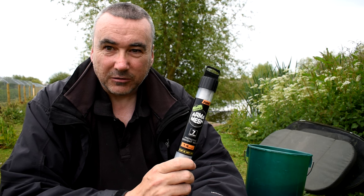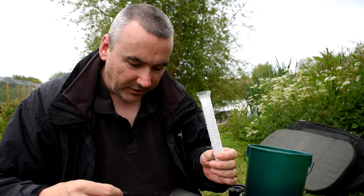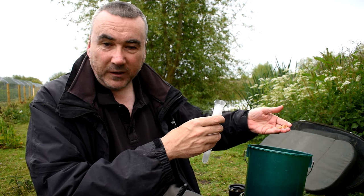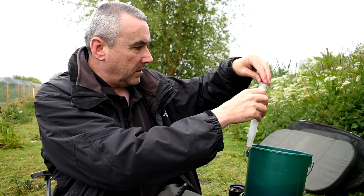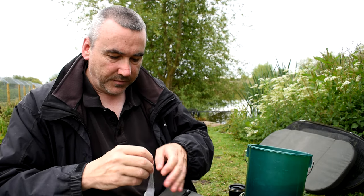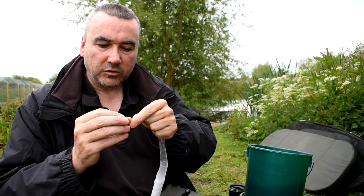I've been using this as a particle angler for quite a while and it's absolutely superb — dead easy to do. You just take it out of its container, use the little plunger, put some bait down the tube. The video I'm filming at the moment is on wheat, so I put a couple of grains down there and once they're in the bottom you can pull it off and squash them up.